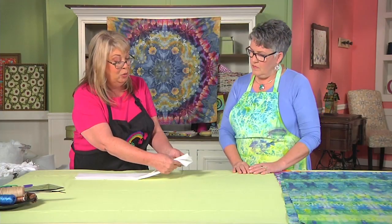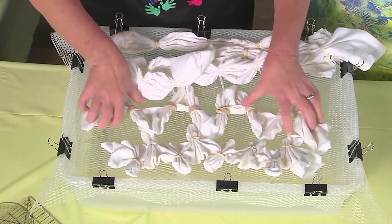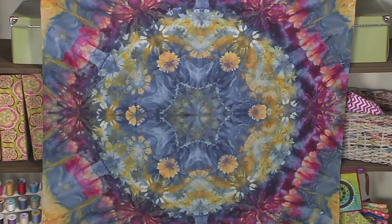Hello, I'm Susan Brubaker-Knapp. Today, fiber artist and color specialist Cindy Lobeck mashes things up with shibori dyeing techniques. She uses ice to dye fabrics with bold new patterns.